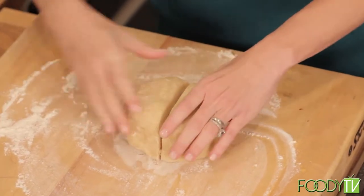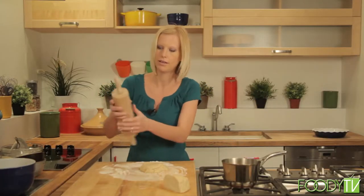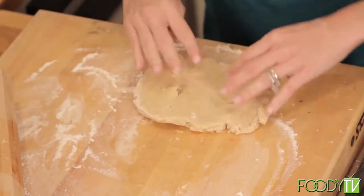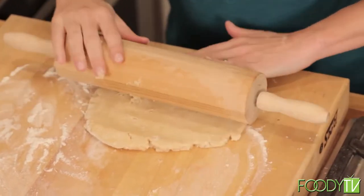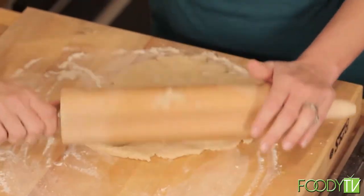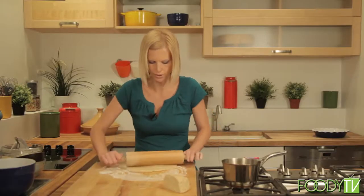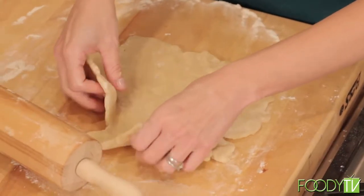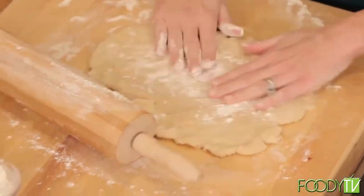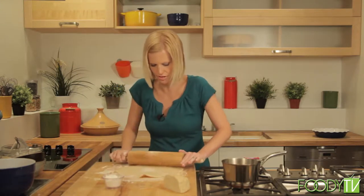I'm going to cut the dough in half because I want to have a top and a bottom to the pie. We're going to roll the bottom out first — just make a little disk. Take your rolling pin, make sure you have a lot of flour on it so it doesn't stick. The dough should be pretty cold, so it should be easy to roll. It should be — but I'm not Mrs. Rowell, so we'll see. We're going to put it in about a nine-inch pie pan, so you want it to be thin enough to fill out the pan. I'm getting a little sticky here — that's okay, just add more flour. So it looks like this dough is giving me a little trouble; it's a little soft. We'll add more flour to the dough and to the rolling pin and keep rolling. This is why I'm not the pie lady. It'll still taste very good though, I promise.